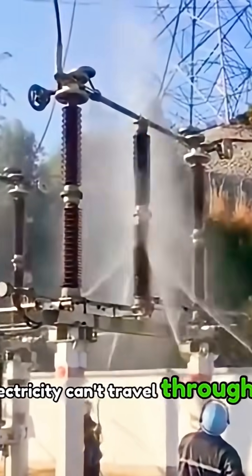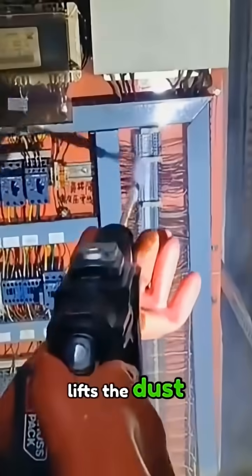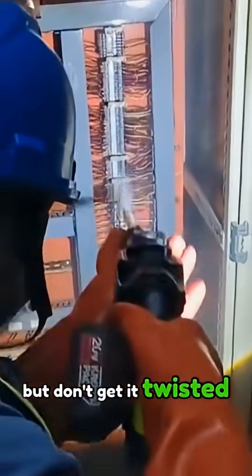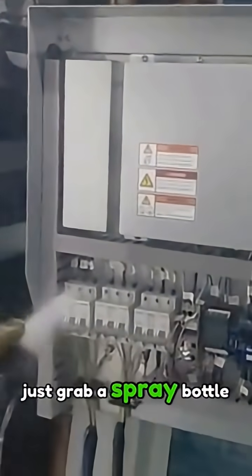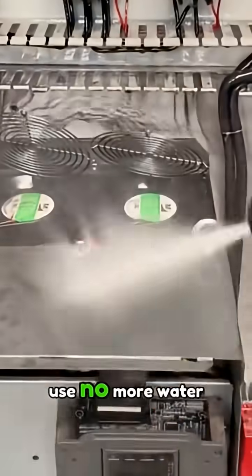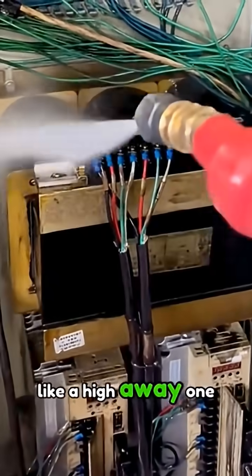Electricity can't travel through it. So when it hits the wires, it coats the surface, lifts the dust, and blocks the current all at the same time. But don't get it twisted — this doesn't mean you can just grab a spray bottle and start cleaning a live breaker box.